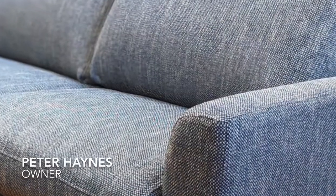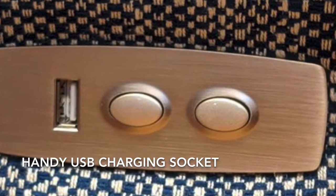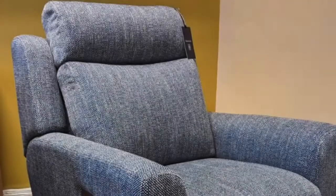If you choose the recliner action, it's very easy to use because it's a power recliner, so it plugs into the wall as you would with any other piece of home equipment. There are two buttons on the side of the arm that you use to move the action forwards and backwards.